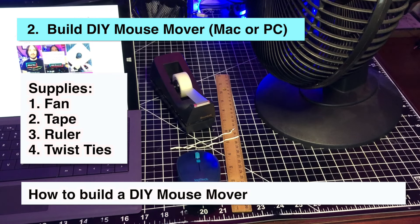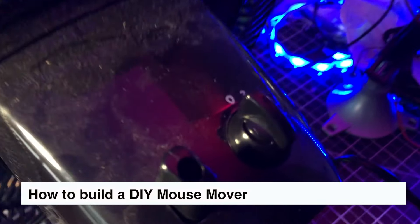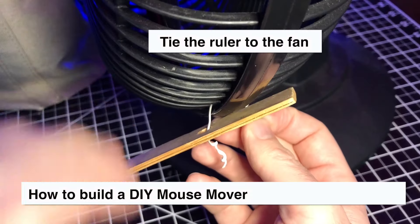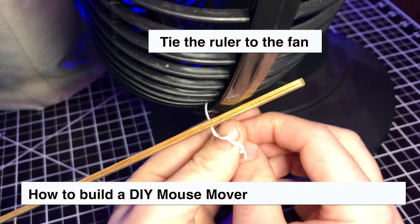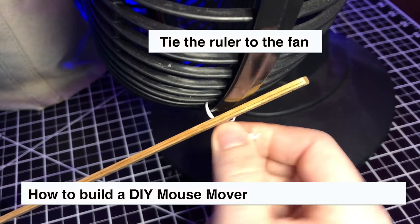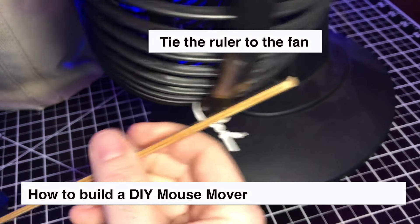For the second method, you'll need a fan, a ruler, some tape, and twist ties. Make sure the fan is one of those that rotate back and forth — it should have knobs that look something like this. First, put one of the twist ties around the ruler and then through the fan. Twist the tie to secure the ruler to the fan. Give it a little confidence shake if your twisting skills are not yet at an expert level.